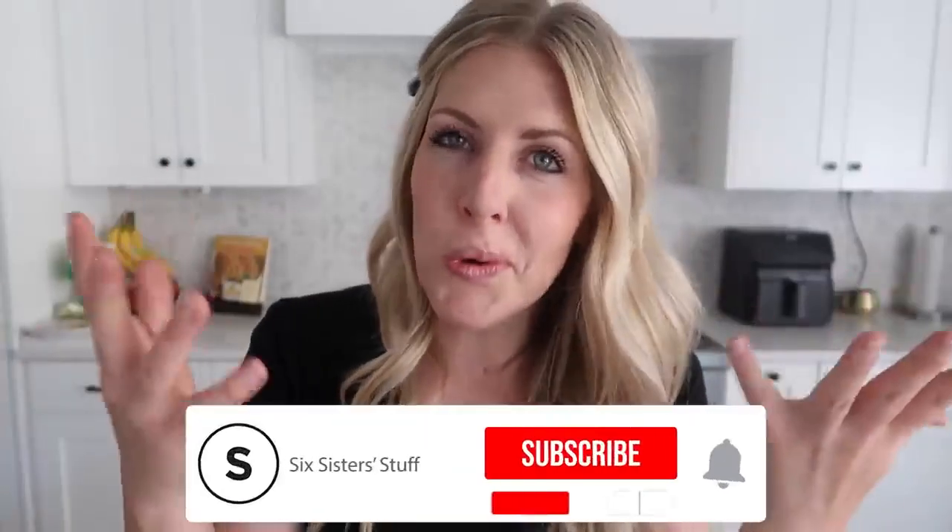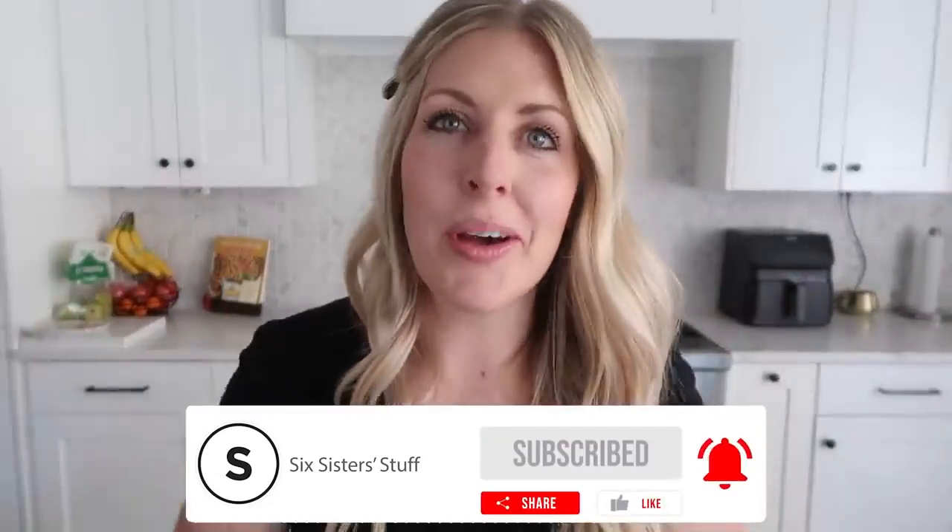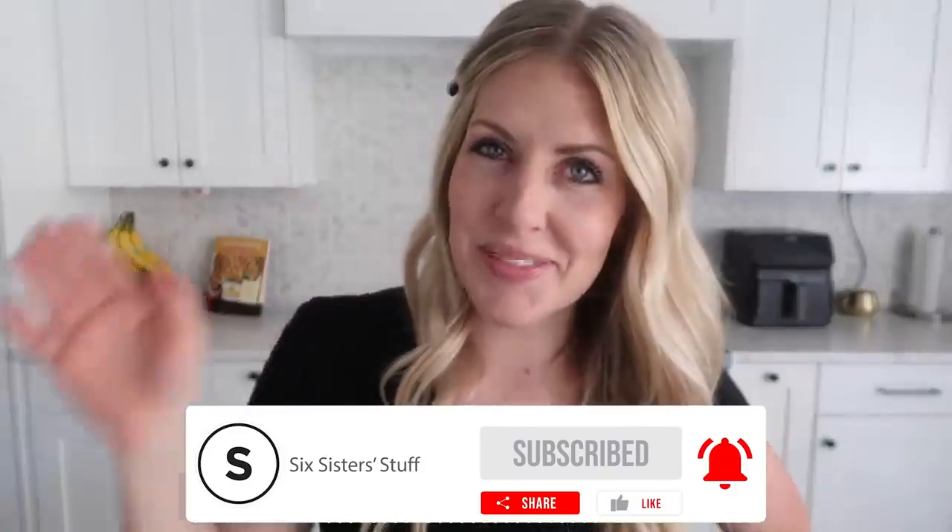Alright guys, if you need more dinner inspiration, this is the place to go. Don't forget to subscribe and I will see you next week. Bye!